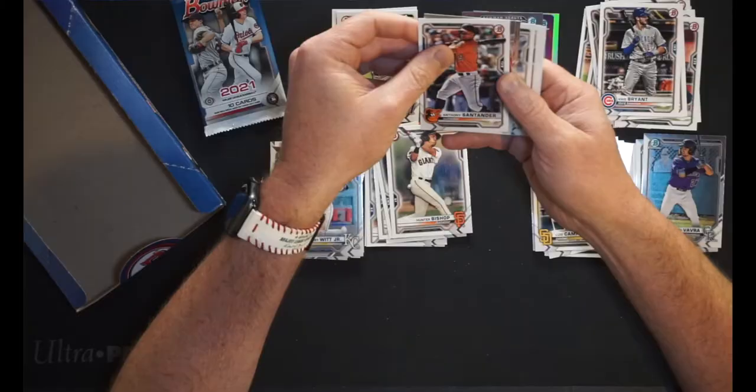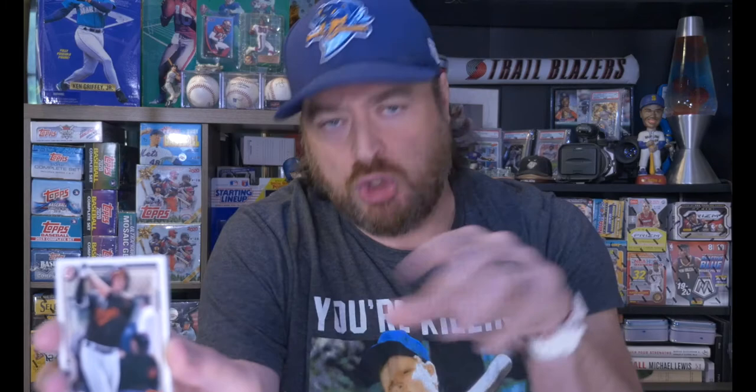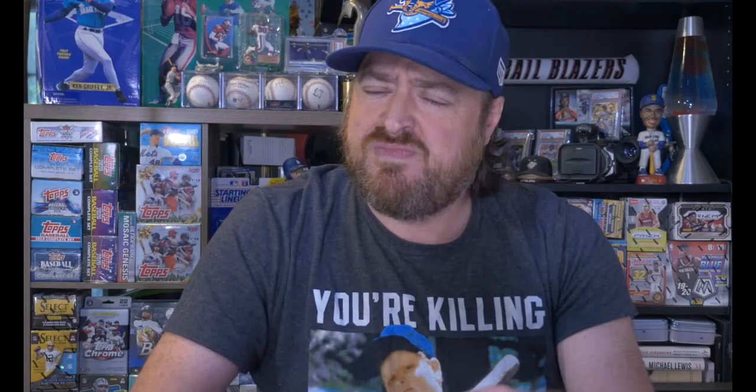Tyler Soderstrom for the A's — their first round pick, a catcher; a big deal going into the prospect pile. His first card was in the Bowman Draft. Then Adley Rutschman — his dad Randy threw batting practice to me in high school and tried to teach me to hit a curveball. Didn't work. Adley going into the prospect hit pile. Justin Foscue, first round pick by the Rangers last year, going into the prospect hits.